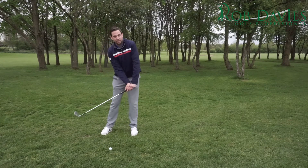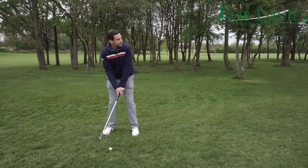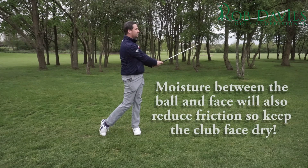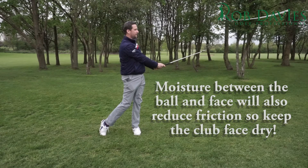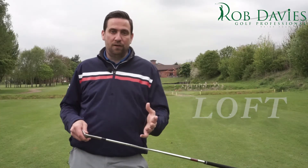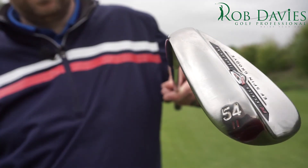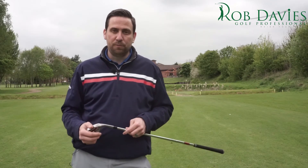So allow for it and actually think to yourself, right, I know this is going to roll out a little bit more — kind of maybe looking at landing at the front of the green and just let it roll out. So the next thing we need is the right amount of loft to create that ball spinning back to us. For this video I've been using a 54 degree wedge, which I know for me is going to go around about a hundred yard carry and maybe back up a few yards as well.